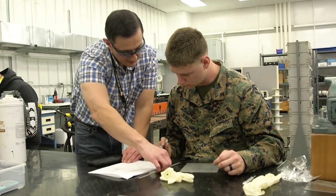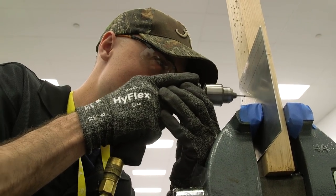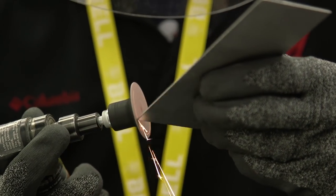It encompasses many different types of fasteners and many different types of material, including titanium, crest — which is stainless steel — and aluminum. This is a relaxed pace. Make sure that you're knowing every little basic detail you need to become a much better mechanic.